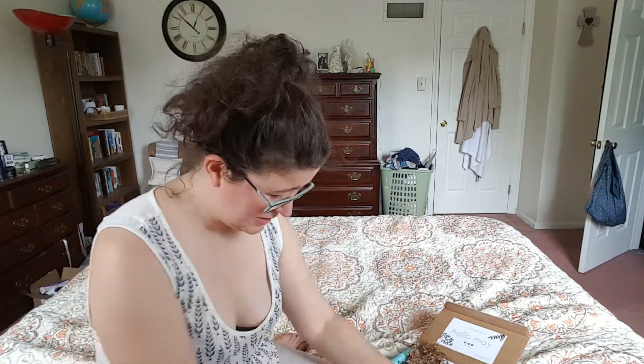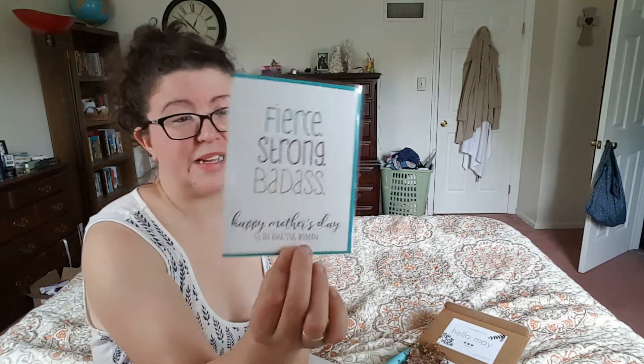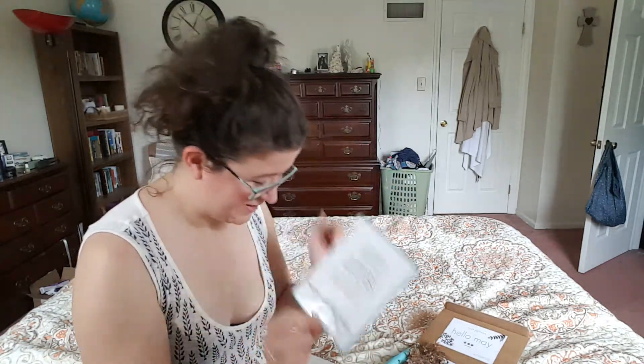These are printed in the USA. I love that little beard, so cute. We got fierce, strong, badass — happy Mother's Day to an amazing woman. I love that. That is cool.